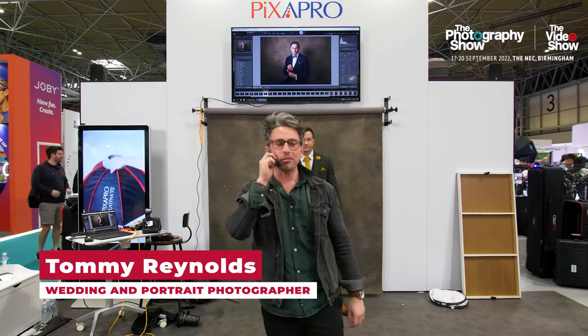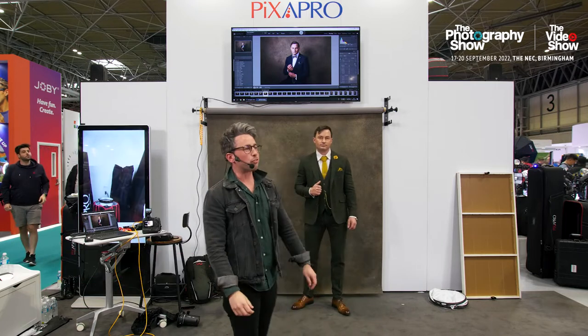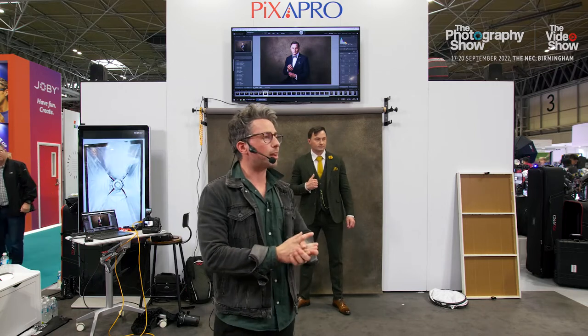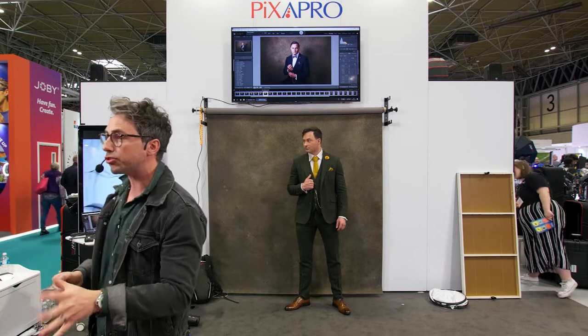Good afternoon everyone, my name is Tommy Reynolds and I'm a portrait wedding photographer and photographic educator. Today we're going to be doing a demo all about portable lighting, specifically for wedding photography.